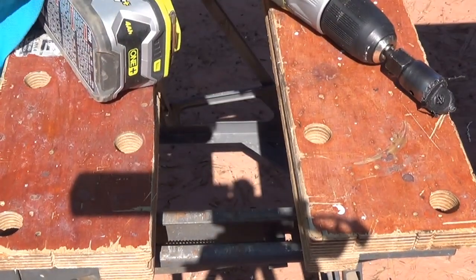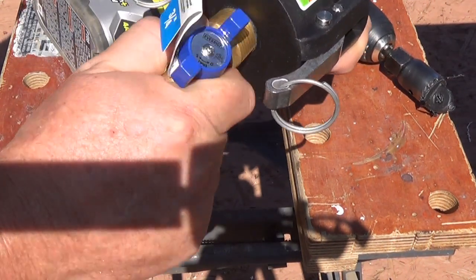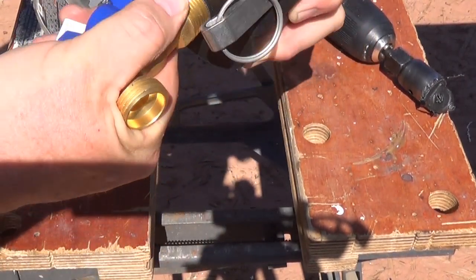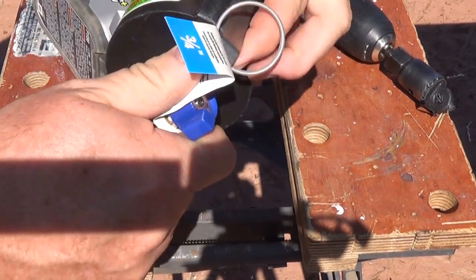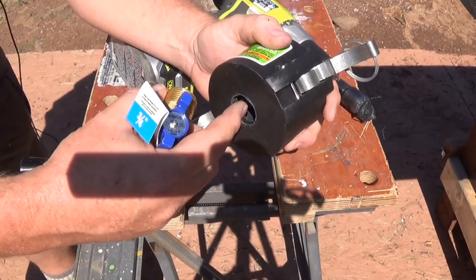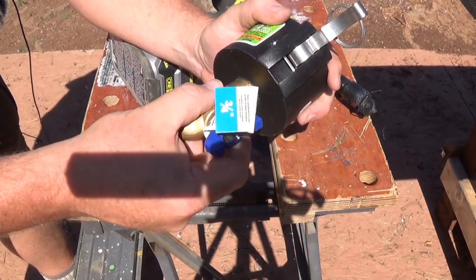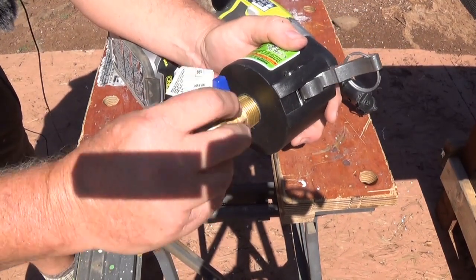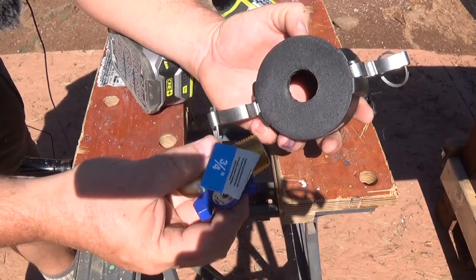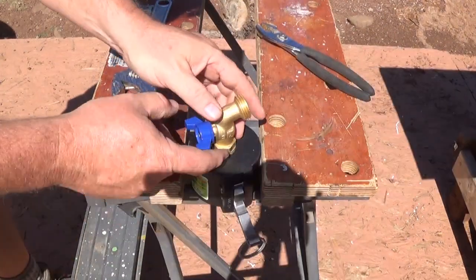We're going to take this spigot and screw it right in there. The plastic should allow me to create some threads just by screwing it in. If you had a tap and die system that might make it easier, but I just kept screwing it in - it kept wanting to go cockeyed, but after backing it out and screwing it back in it straightened itself out. Once I got it going enough to hold itself in place, I clamped it onto the table.